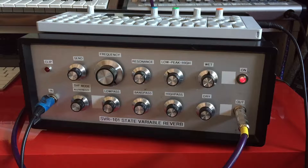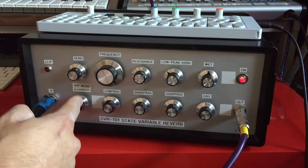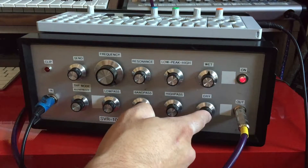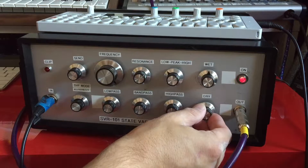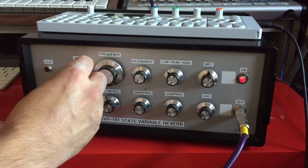All right, so to start out, let's just look at the plain reverb mode. I've got this switch in the off position — that means the only knobs active are going to be the send amount, the wet amount, and the dry amount. So we'll send in a little synth sound. Dry is all the way up. I'll turn the send up.